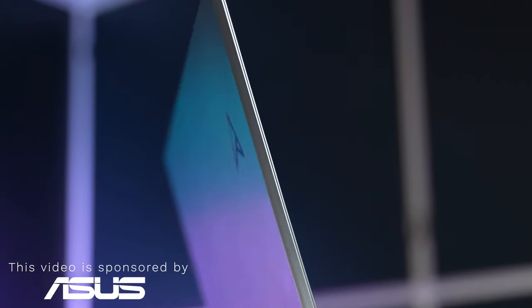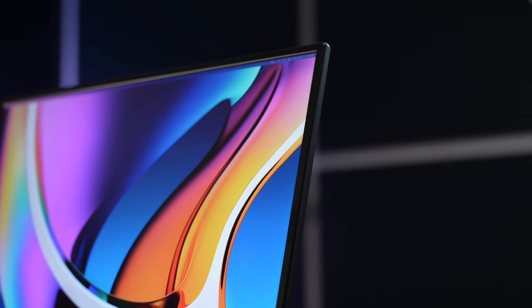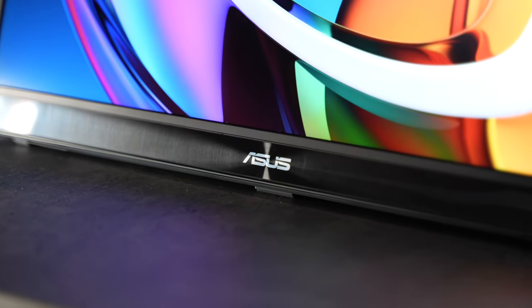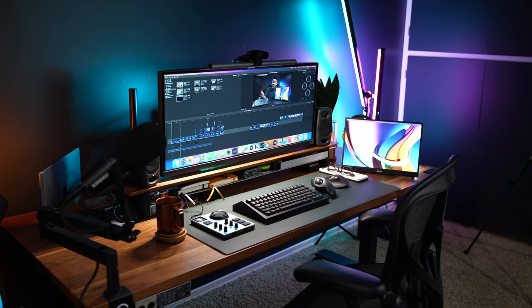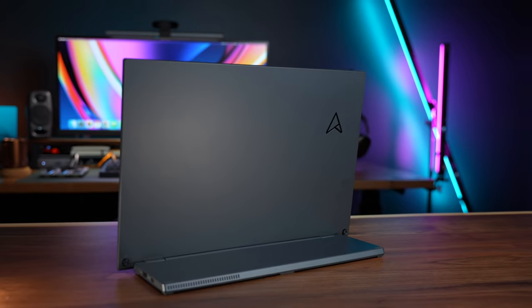This video is sponsored by ASUS. What's up friends, it's Mike again, glad to have you guys back. Today, I'm super excited to tell you guys that I partnered up with ASUS to share with you guys one of my favorite pieces of tech on my desk, which is their brand new portable monitor, the ZenScreen MB16QHG.